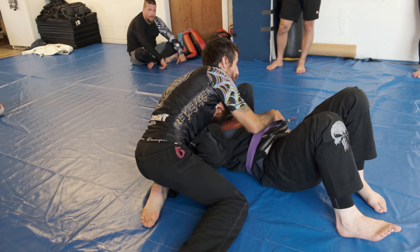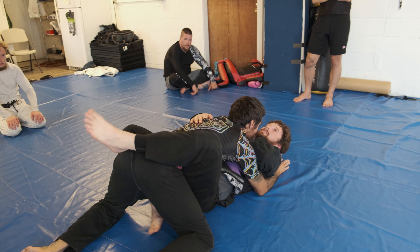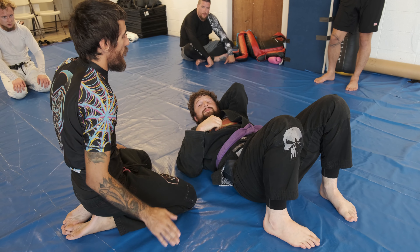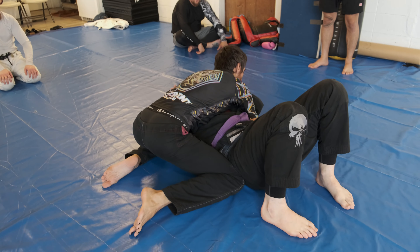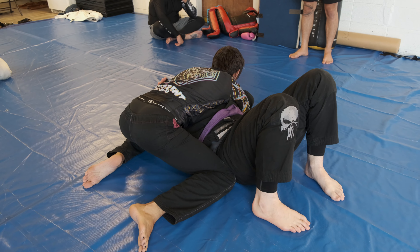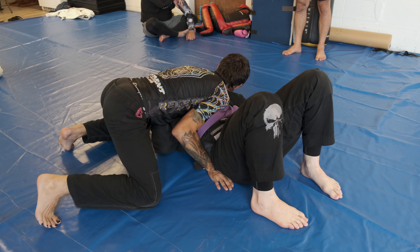When I'm holding side control, I want to make sure I'm not leaving too much space there. Whether you're pressing your knee up, dropping hip to hip, or hand against the hip — I tend to use my knee against the hip, and then this elbow is kind of pressing into the floating rib. I'm just trying to slow it down. If you can, do something like this too.